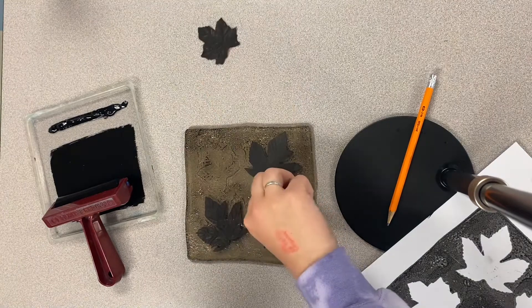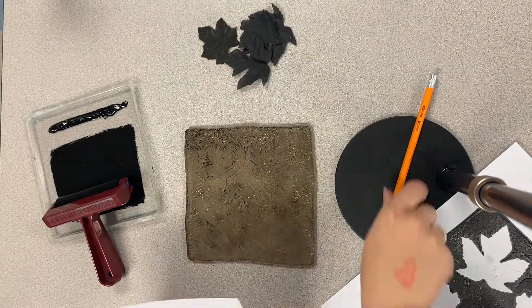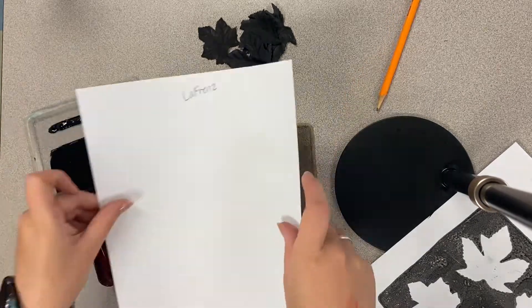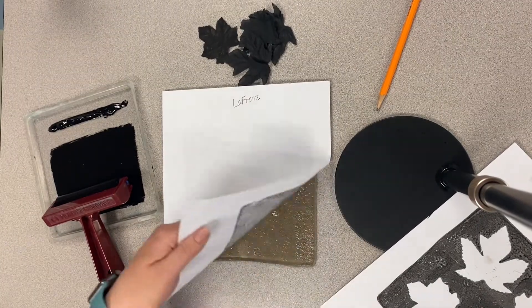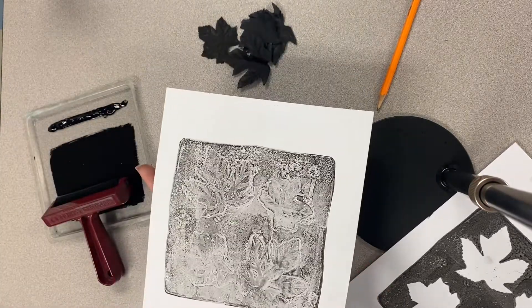Print number one is complete. We're ready to move on to what I like to call the ghost print. We are going to remove those leaves and then, with a second paper, print again. Notice that I did not add more ink to my jelly plate. Look at that ghost print!